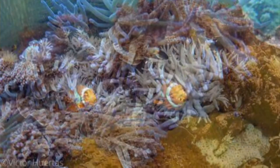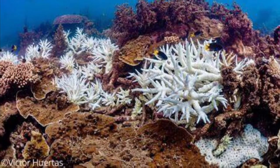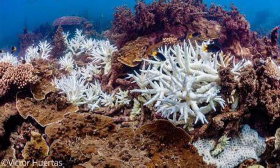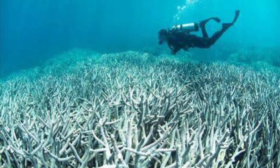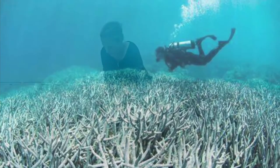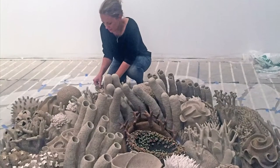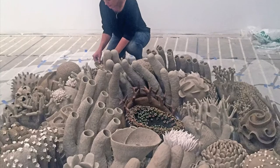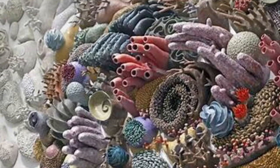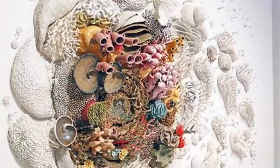In learning the science of coral reef, she also learned it's in danger. Rising ocean temperatures have cascading effects that result in something called bleaching events, where coral loses its ability to sustain life and looks bleached out like this. Courtney Madison wanted to create art that could help create change, showing the beauty and wonder of coral reef as well as showing that it is in a very delicate balance.